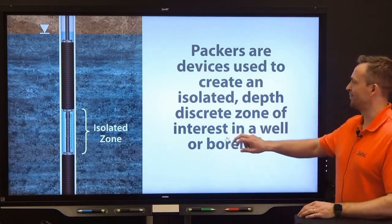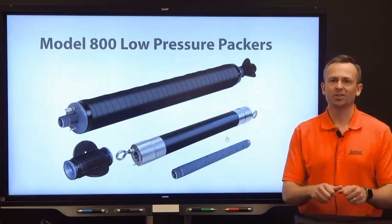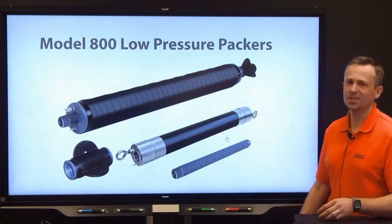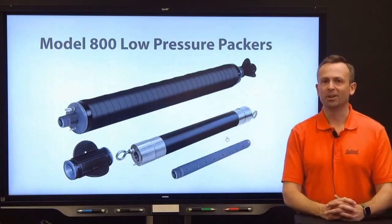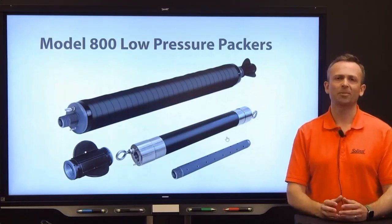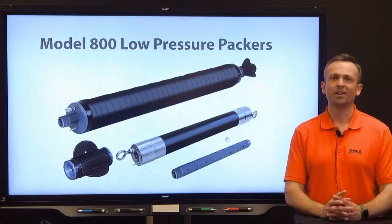So when should you use Solinst's Packers? Solinst's Packers are pneumatic, meaning they're inflated by air pressure using a hand pump. They are designed for temporary, low-pressure applications to monitor soil gas and groundwater. Solinst offers two sizes of packers: 1.9 inch and 3.9 inch — 46 millimeters and 99 millimeters in diameter. They are designed for installation in boreholes or wells with inside diameters starting at 1.9 up to 5 inches, or 48 up to 127 millimeters. The sizes are offered in both single and straddle configurations.